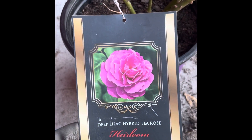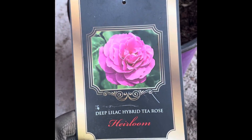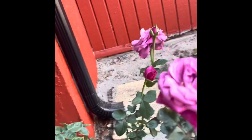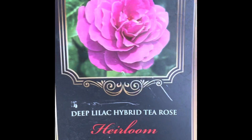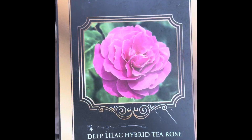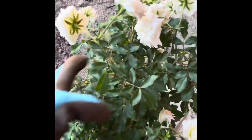I got these roses in Zephyr Hills at a place called Shannon's Produce — it looks like a barn. These are the best roses you'll ever find, not at Home Depot, not at Lowe's. This one is called Deep Lilac Hybrid Tea Rose from Dewar Nurseries. It's great. I also got white miniature ones.